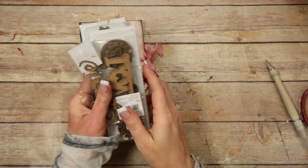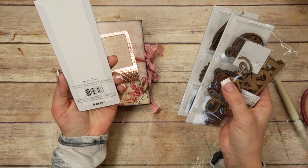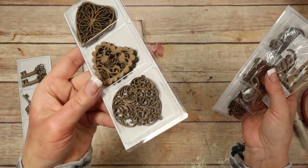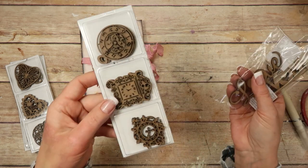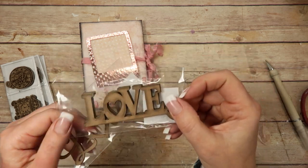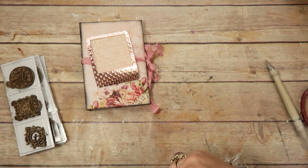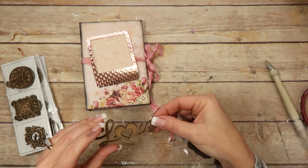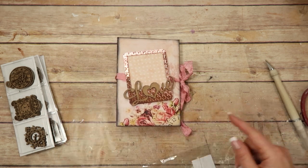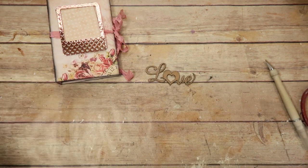I found all these wood embellishments — there are some keys, these were at Michael's, it's Recollections mixed media. You get three of each thing. There are some pretty intricate hearts, some clocks that are super cute, and then I found these two Love ones. One has a heart key which is cute, and then there's a cursive one — three in each package. I thought I would put this right there on the cover.